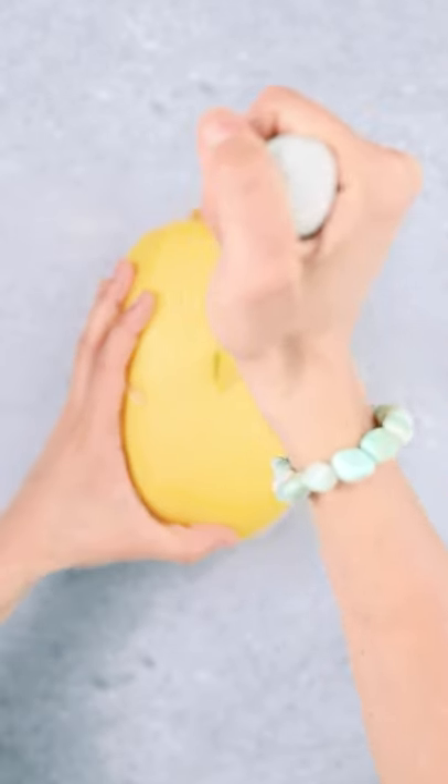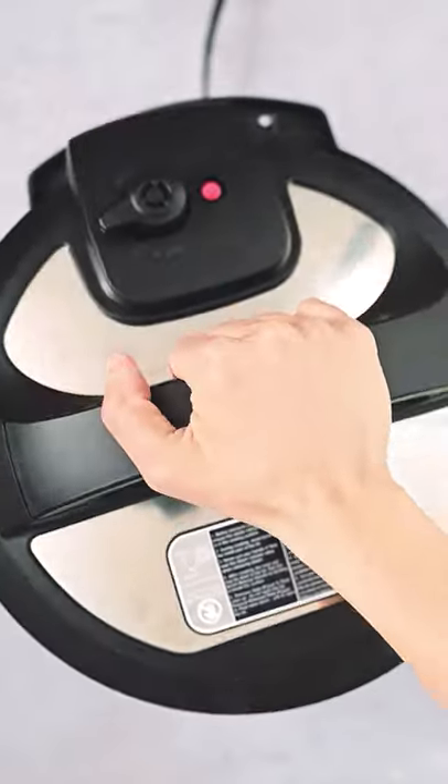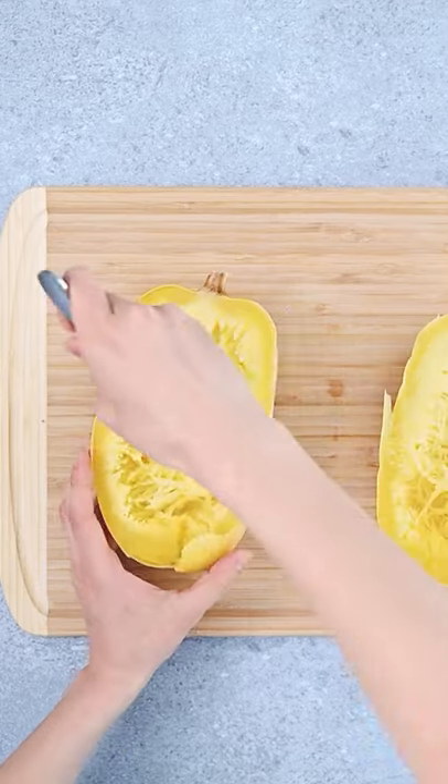Pierce it with a knife to let it vent, then bang it in your pressure cooker with a cup of water. Cook for 15 minutes, vent naturally, and let it cool. Now cut it in half, take the seeds out, and harvest your noodles.